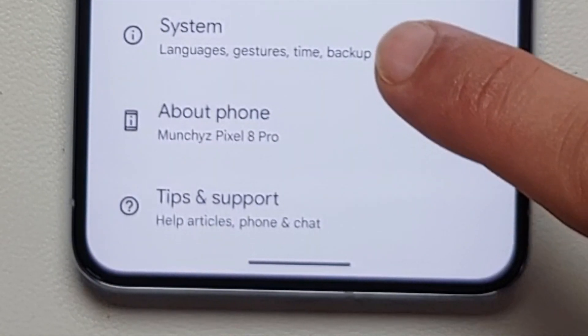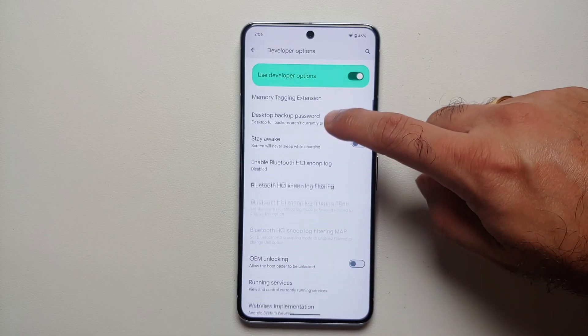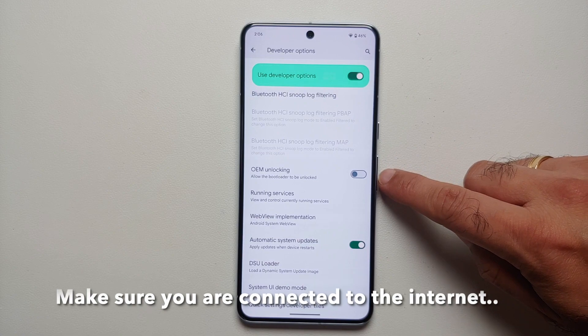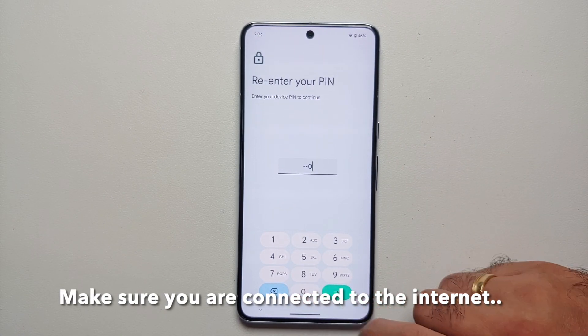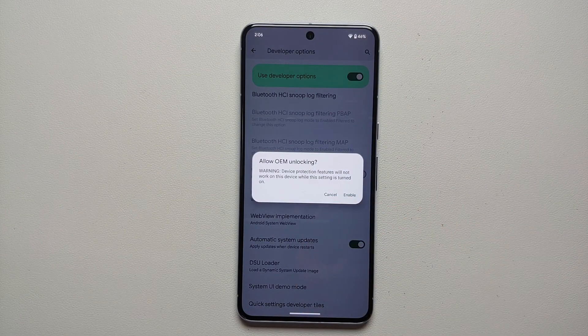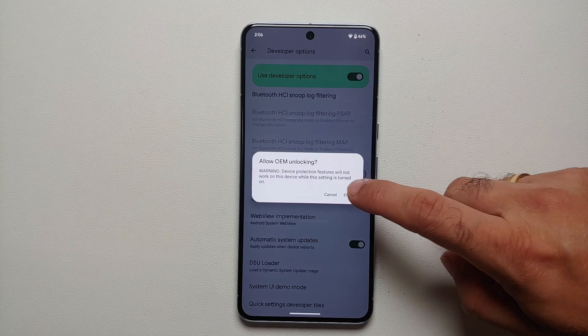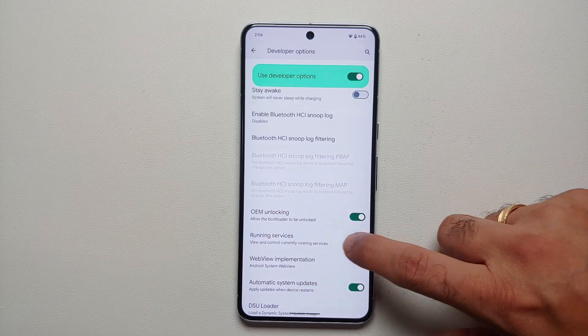Go back and into System — you'll now see Developer Options. Go in there and you'll find the toggle for OEM Unlocking. Enable this; you'll need to enter your PIN one more time. It will ask you to allow OEM unlocking and give a warning about device protection — go ahead and enable it.